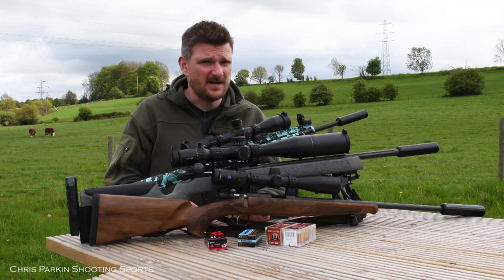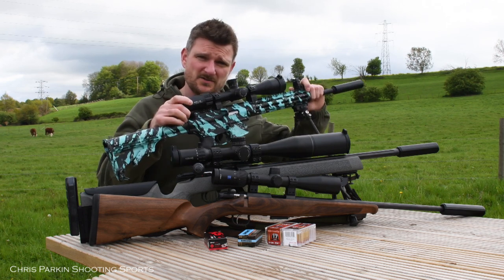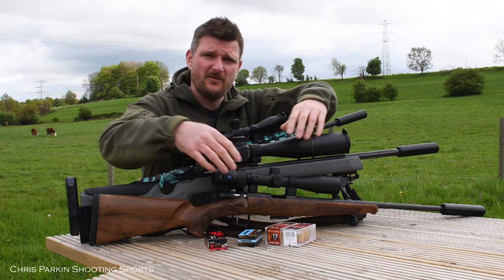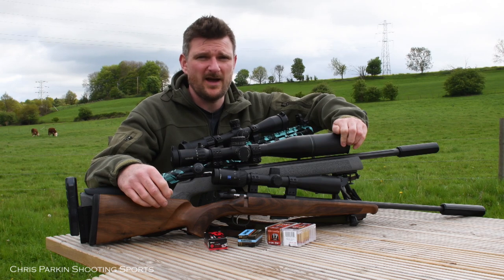Welcome to Chris Parkins Shooting Sports. Today we're going to have a look at three different types of rimfire rifle. We've got a semi-automatic rifle, a heavier long-range precision rimfire, and we've also got a lighter walnut stock sporting rifle which is great for vermin control and hunting small game.